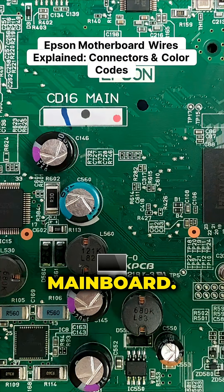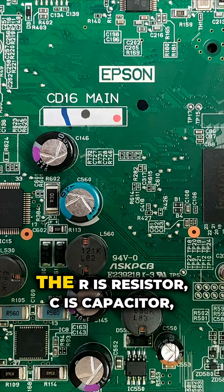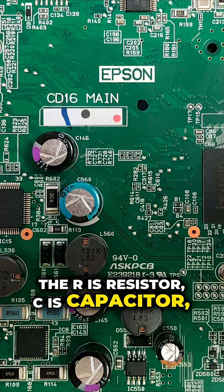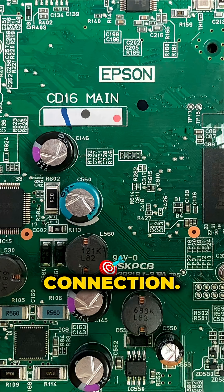We're going to use a CD16 mainboard. Everything is clearly labeled. The R is resistor, C is capacitor, and CN is the connection. Today, we're going to focus on the connection.